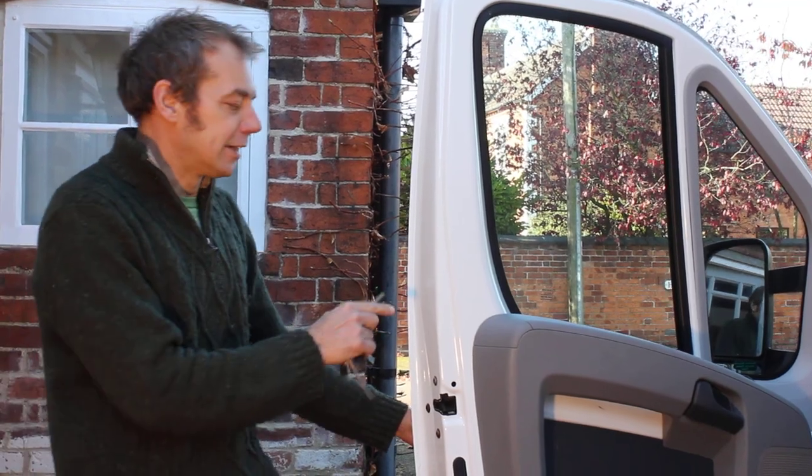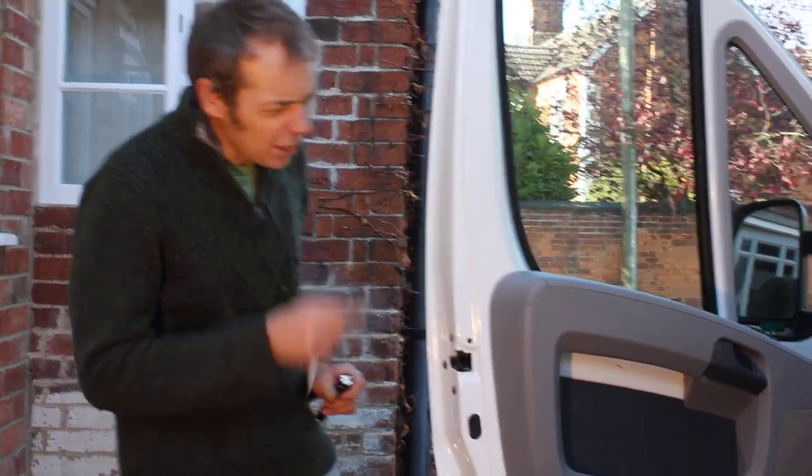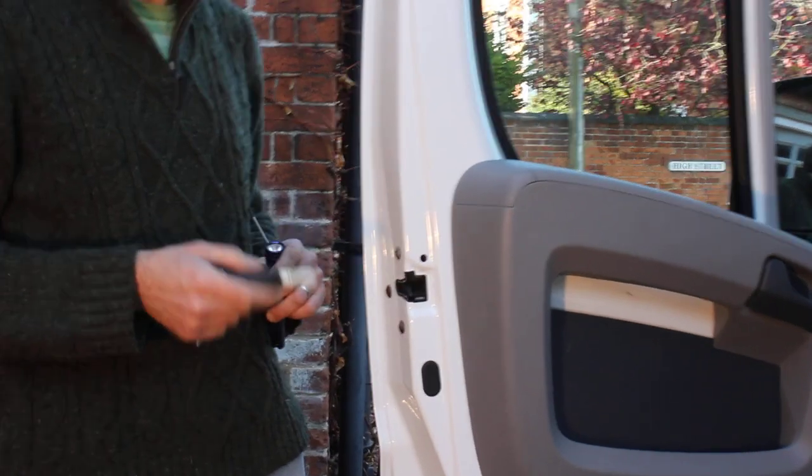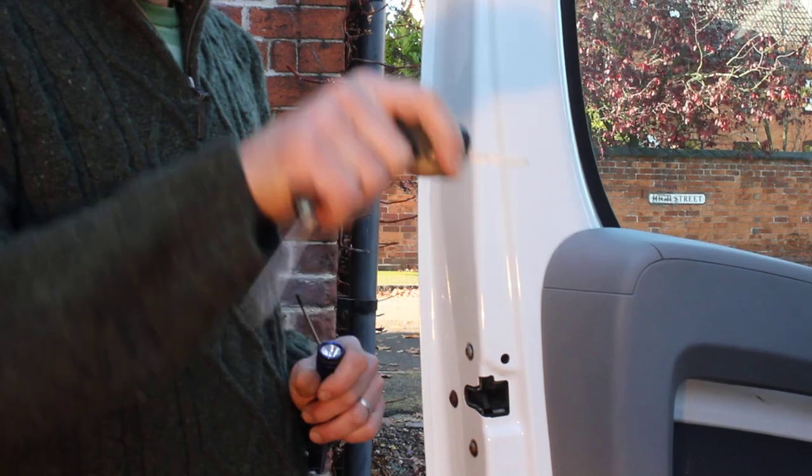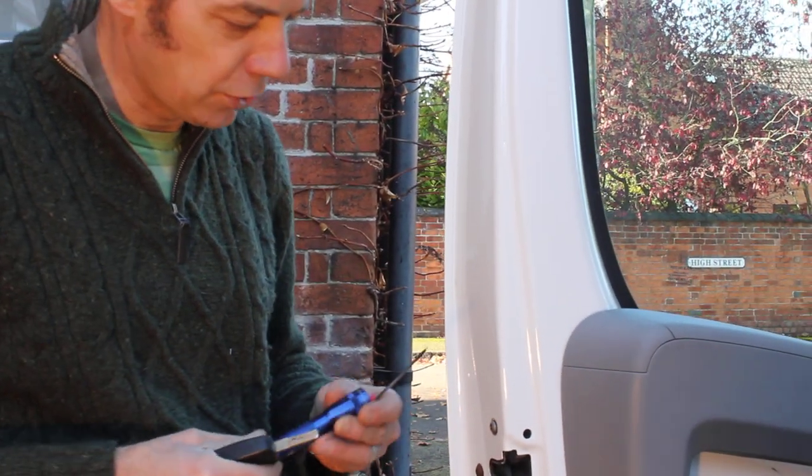However, there is a way to manually lock this passenger door. On this Fiat Ducato we have disconnected the battery, we have locked the driver's door with the key in the lock, and now we are going to lock the passenger door.